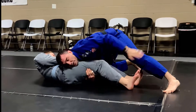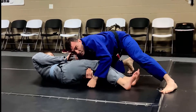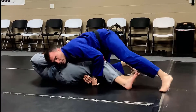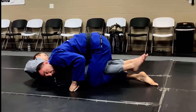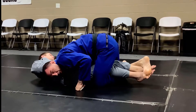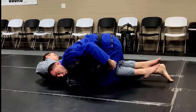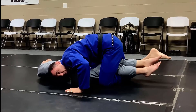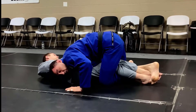My top leg is going to scoop his legs — I use my heel, it goes right here, scoops his legs, and ends up on top of my other leg. You've got to be high enough on his hips to do this. The leg comes up, scoops, and the top of my foot ends up on my other leg in a figure four. This leg traps the other, holding them together. I still have pressure on his hips, and my right leg's job is to keep him from kicking, which prevents his escape.